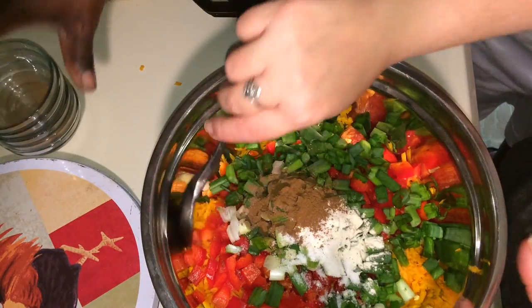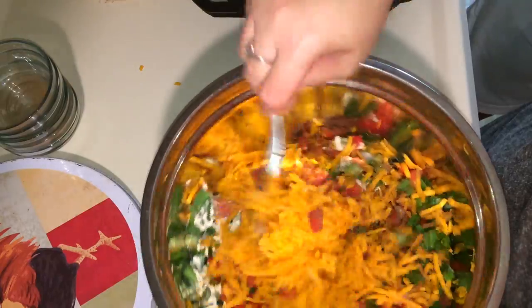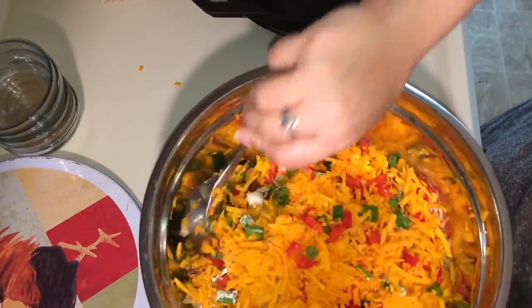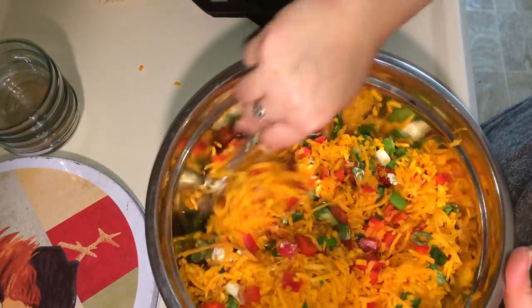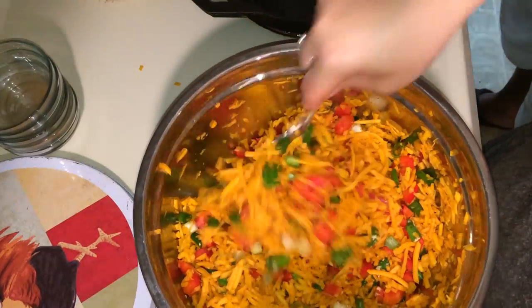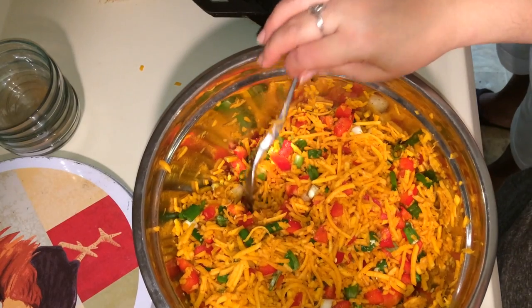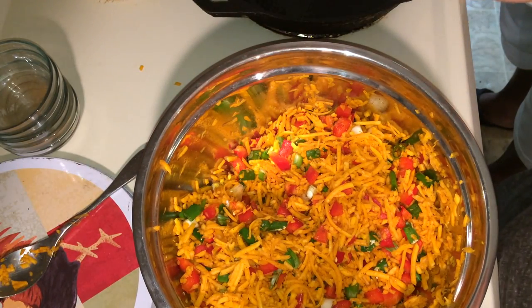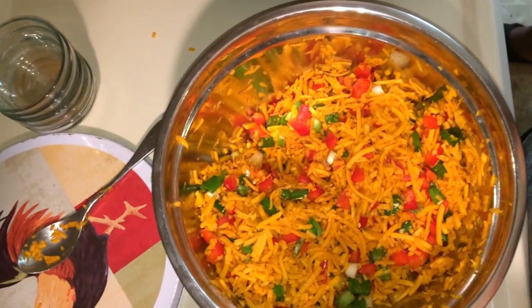Now we're going to mix it all together and let it marinate. That's all mixed in real nice — doesn't it look beautiful? Now make sure you get your pan going too. We're using a cast iron pan and we've got it heating up now, so get your pan heating up.